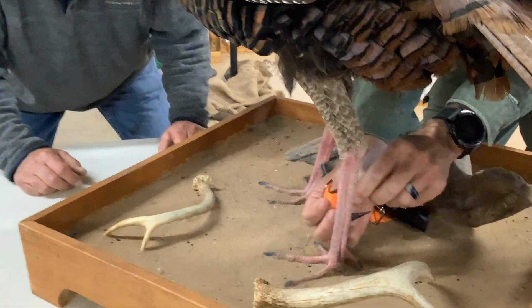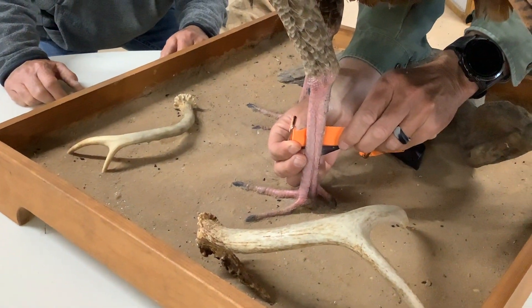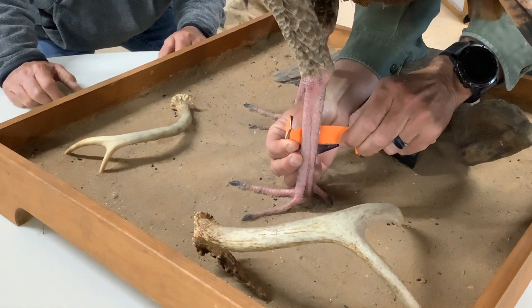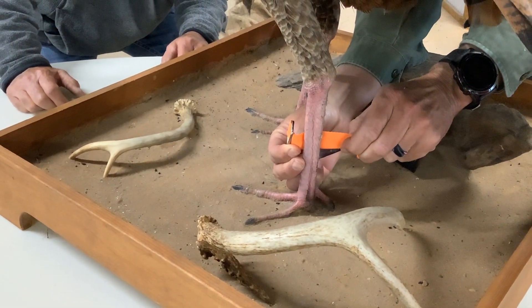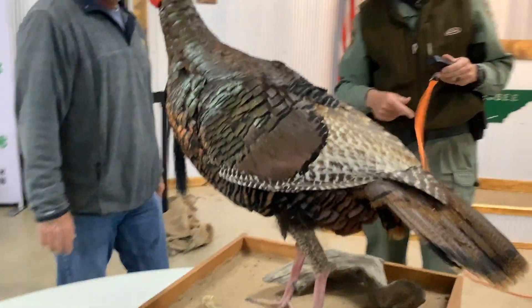Now measure the left spur upside down so we get it right. That one is a little longer — one and three sixteenths. That's going to be one point one eight seven five.